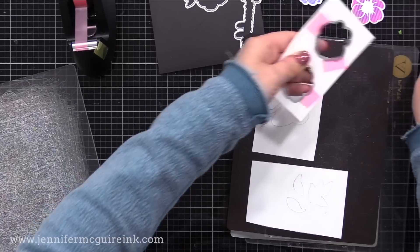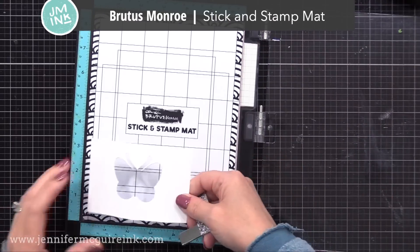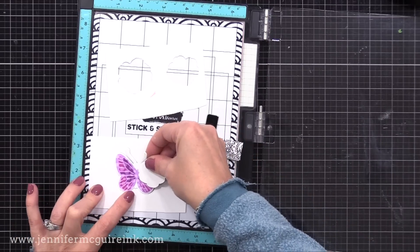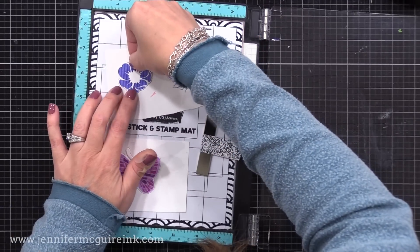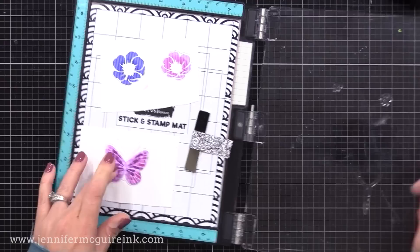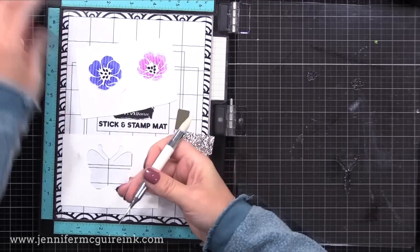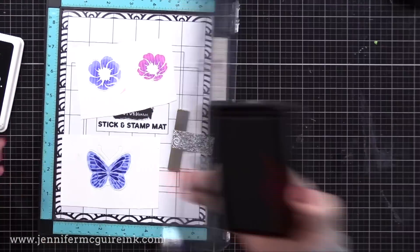Next up, I am die cutting out all of the different shapes. I still have details to add to the flowers and butterflies, but I decided to do that after die cutting. I have my MISTI stamping tool with a Brutus Monroe stick and stamp mat. Onto the sticky mat, I'm placing the negative space of my butterfly and floral die cuts, and then into those openings I'm popping our stamped die cuts. I'll line up the body of the butterfly and the center of the flowers with my stamped die cut images, then stamp all of these at once with black ink. The reason I die cut first is so the butterfly body lines up correctly — it was better to die cut first, then stamp.